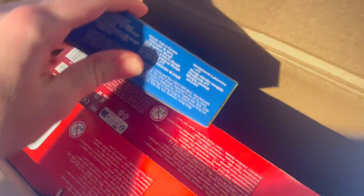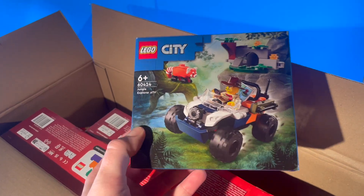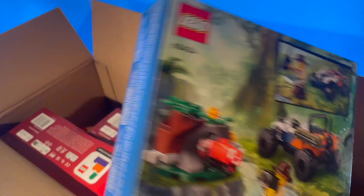Moving on, I'll actually get this out of the way — this isn't a Ninjago set. This is a city set. I just thought this looked cool and I really like Johnny Thunder. The little red panda is a very nice inclusion as well. So that's not Ninjago — I'll set that off to the side.